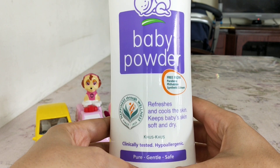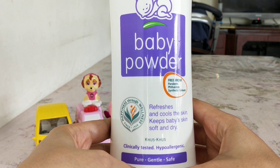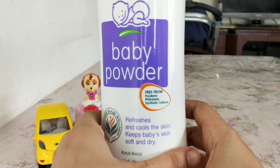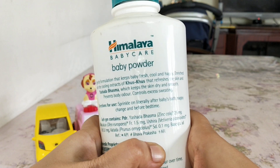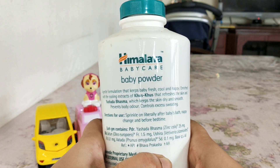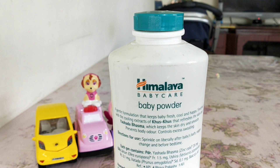The main ingredient is khas khas, and this is clinically tested and hypoallergenic. Most Himalaya products are good, but I personally don't want to use baby powder on my daughter. Khas khas refreshes the skin, and this baby powder prevents body odor and controls excess sweating.